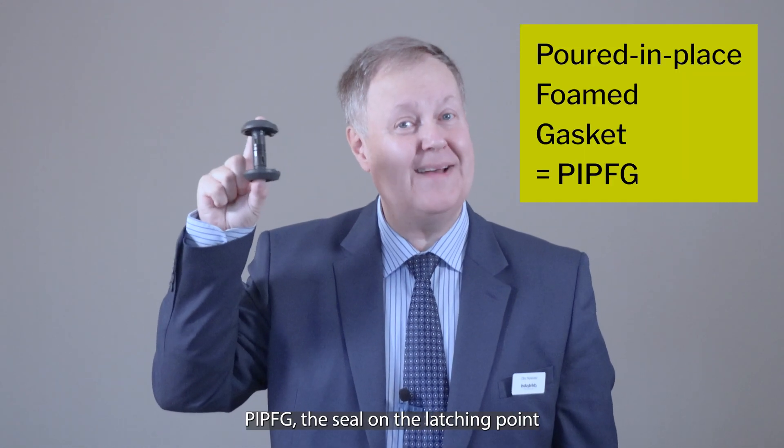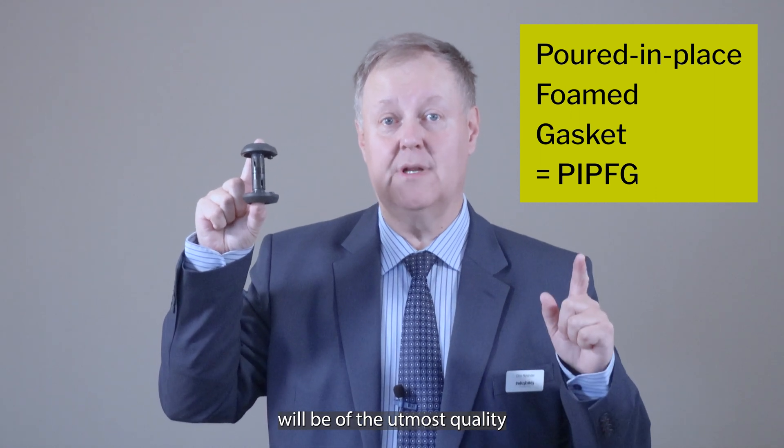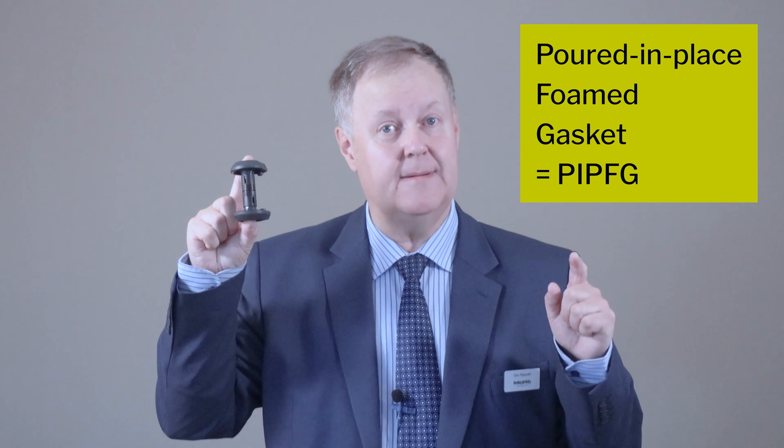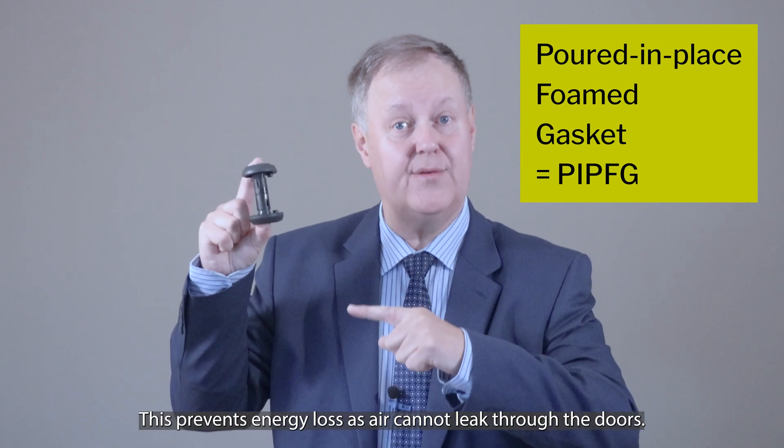From now on your door skins will be straight and smooth, and thanks to the pour-in-place foam gasket — or PIPFG — the seal on the latching point will be of the utmost quality and will never be forgotten during installation. This prevents energy loss as air cannot leak through the doors.